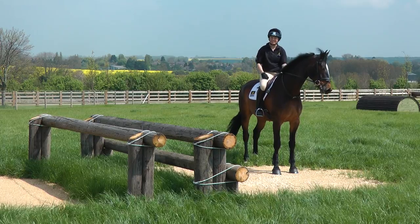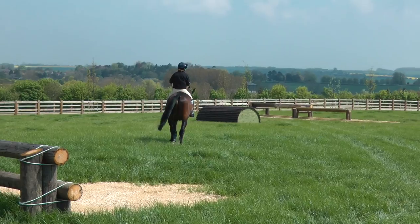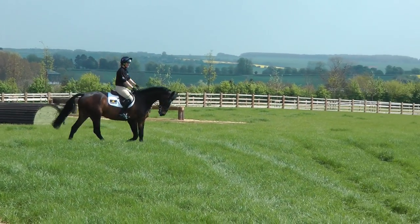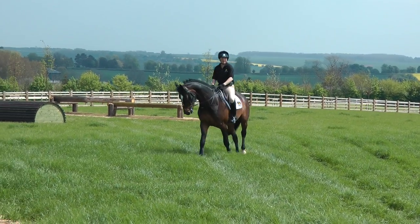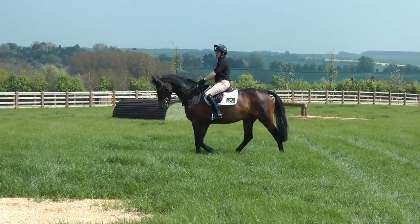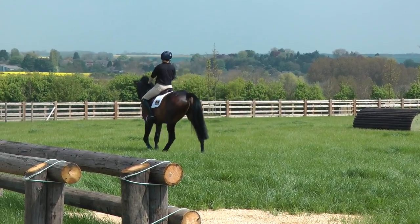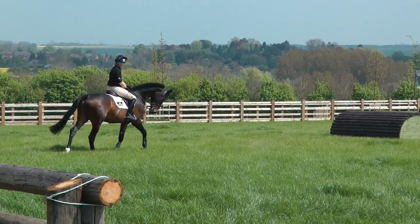Now we're in the cross country collecting ring, and I'll show you some of my warm-up tips. I wouldn't warm up very long in the cross country - I'd probably only jump two or three fences. The one thing I do is put my stirrups up a couple of holes from the show jumping, because cross country you spend your time in a standing up position, so it's easier with slightly shorter stirrups.